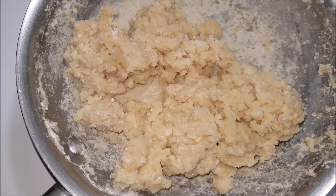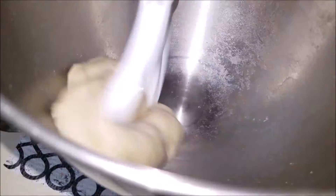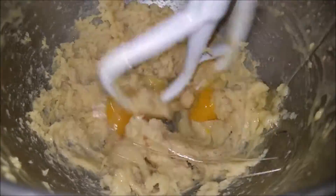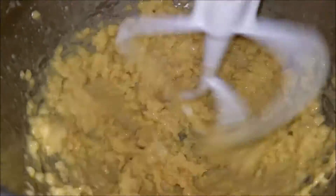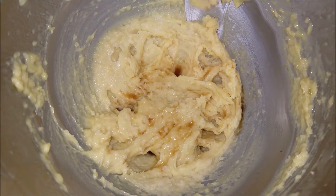Add the sticky dough to a stand mixer and beat the dough well for two minutes. Now add one egg, then add in the other egg. If you wanted to add vanilla, you can add it at this time and give it a final mix.